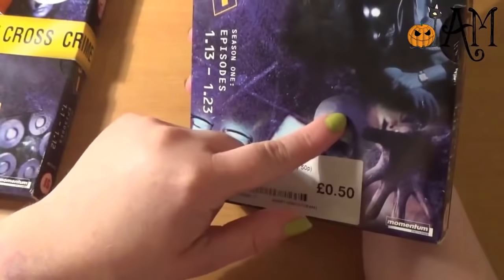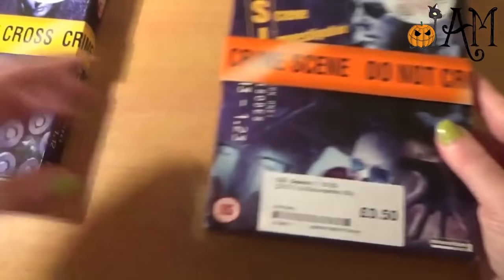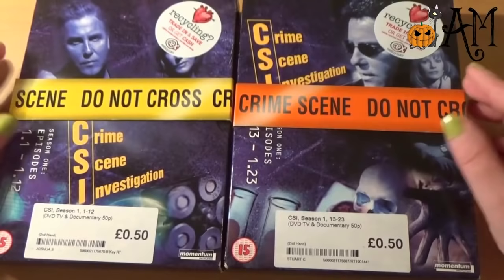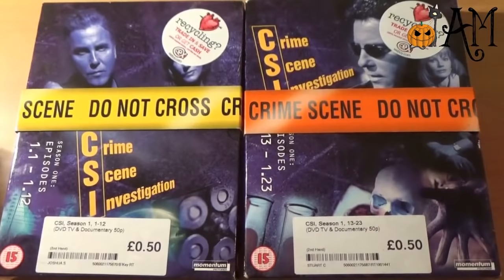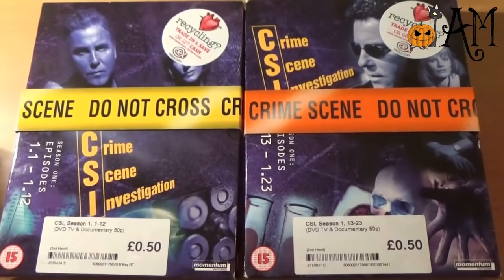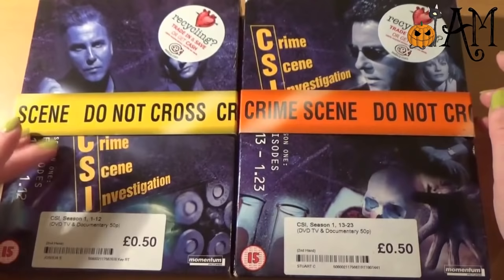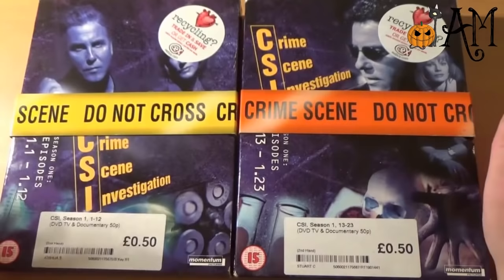I'm loving that. I mean, to be honest, I just kind of got overexcited when I saw that they were only 50p each. I think that's mental — 50p each, even for second-hand DVDs that are 16 years old. 12 episodes, around 500 minutes of entertainment. That's amazing, that's very cheap entertainment. So I hope that I like it. If I don't, I haven't really lost too much, but I'm very much looking forward to it. If you've seen CSI, please let me know your thoughts — spoiler free — just in case I haven't finished watching it by the time I upload this.